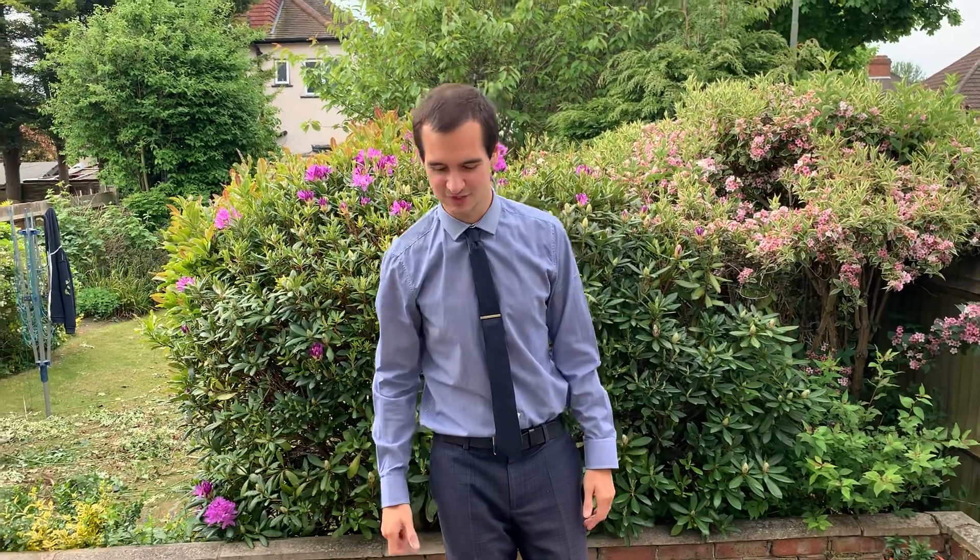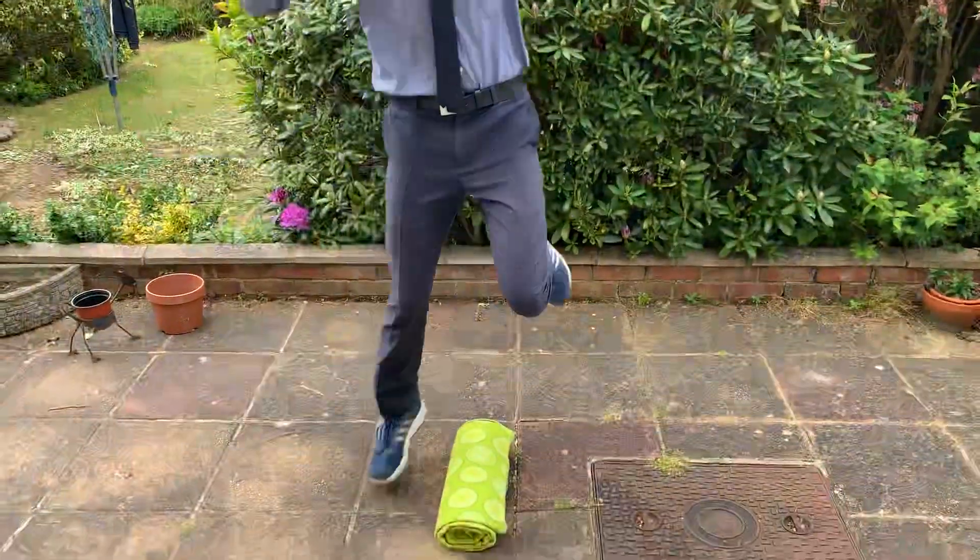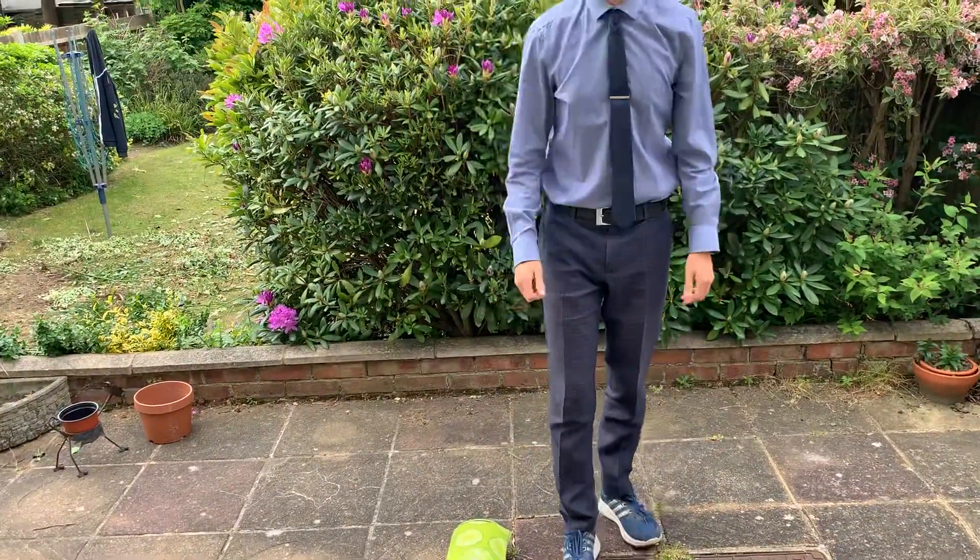For this one, what you need to do is just single hops over each time. I've had a little practice and it's quite hard to do flat out for a minute. I'm sure you can do it flat out for a minute, but if you need to have a little break, have a little break. So it's the one leg hop challenge — how many can you do in one minute?